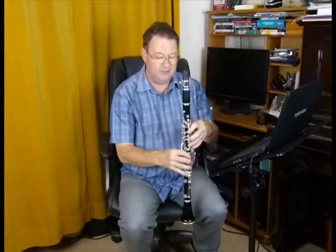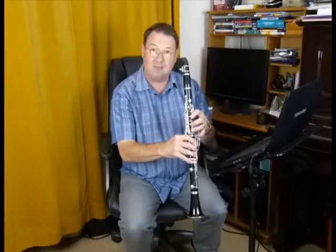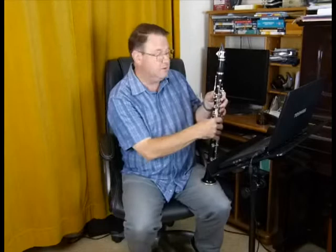So just practise that. Once you get the feel for it happening, practise it yourself. Just tap the register key — you don't even have to open it all the way. You just open it a little bit and the note will go up.